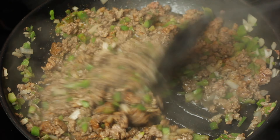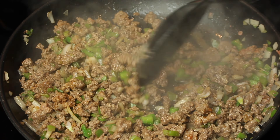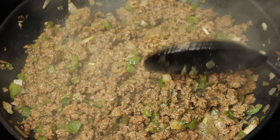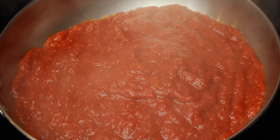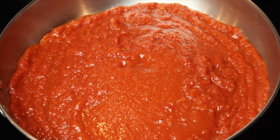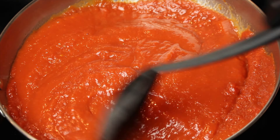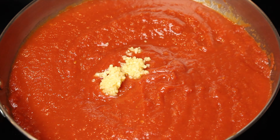Now that our ground beef is fully cooked, we're going to start on our spaghetti sauce. In the skillet, add 14 ounces of crushed tomatoes, add 14 ounces of tomato sauce, and add one tablespoon of minced garlic.